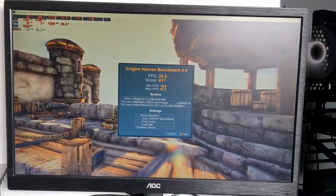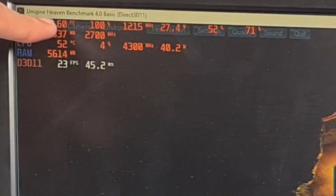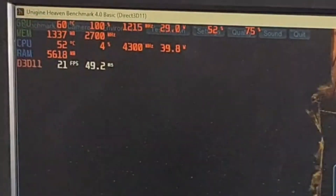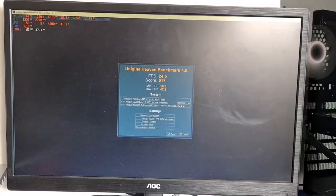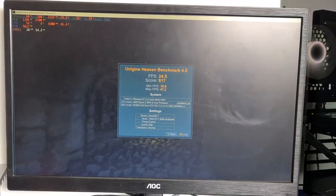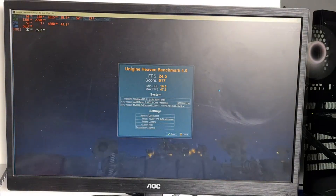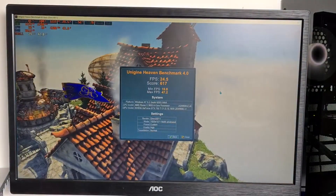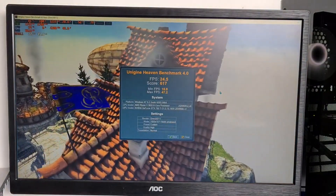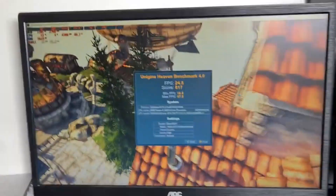I've let the test loop a while. And as we can see, we have the exact same score as before, but now we have five degrees cooler, which is actually really good. You might think five degrees doesn't mean much, but remember this is without touching any software. So we could potentially overclock this old graphics card even further beyond what we could do without doing any of this.